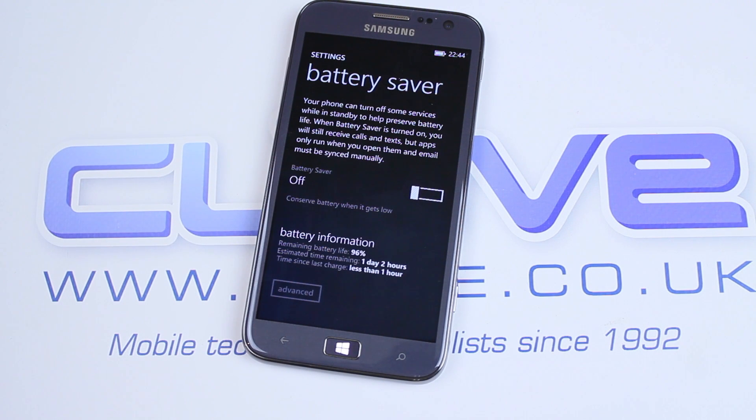The phone comes packing a 2300mAh battery, which is, I must say, removable. However, that sort of battery is okay, but you are going to get only around a day's use, considering it's got a 4.8-inch display to power.